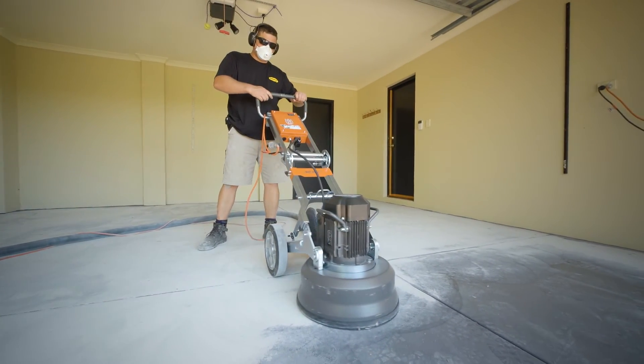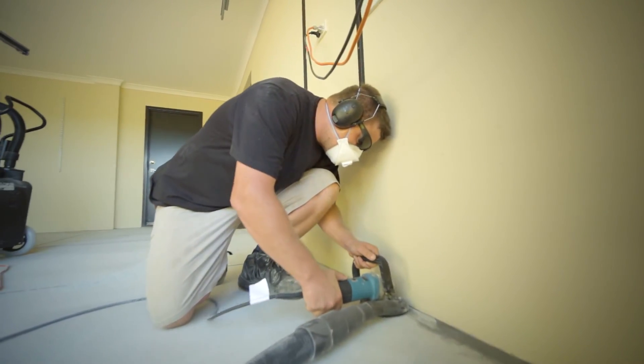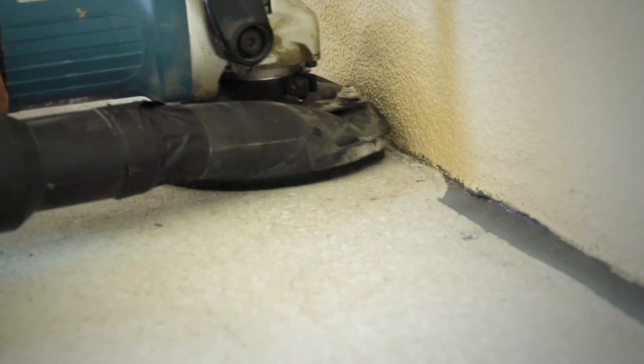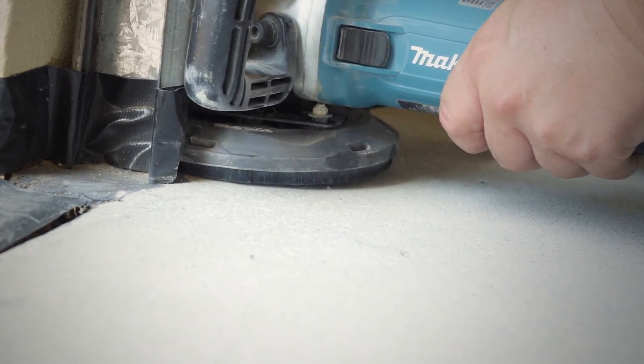For hard to reach areas, a smaller handheld grinder is used. It is common for fine cracks to appear in concrete pads over time, and is something we can repair as part of the preparation process.